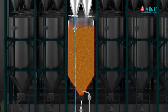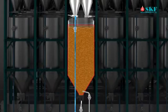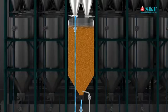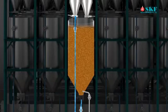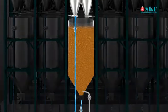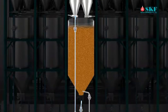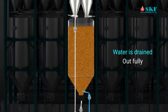The soaking tank is filled with steamed paddy and water at atmospheric conditions. The water is circulated until the water temperature reaches 65 degrees Celsius. The water temperature is then maintained at 65 to 80 degrees Celsius, controlled constantly through PLC. When the process of soaking is completed, the water is drained out fully.